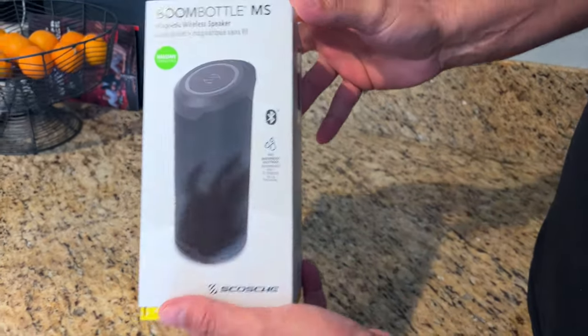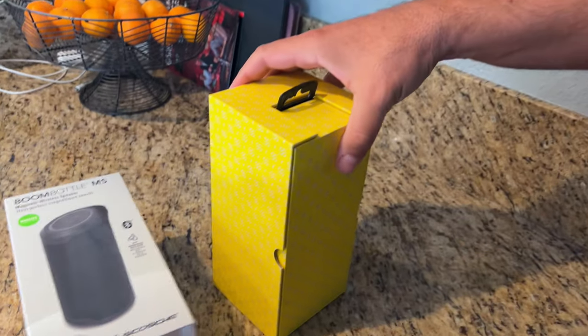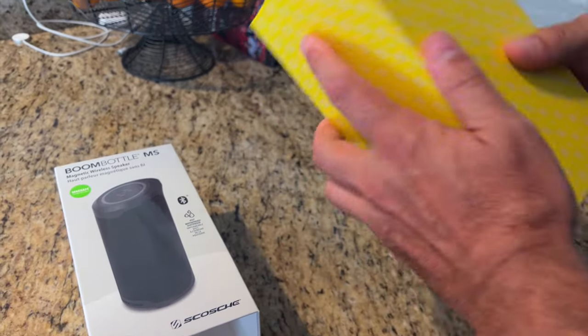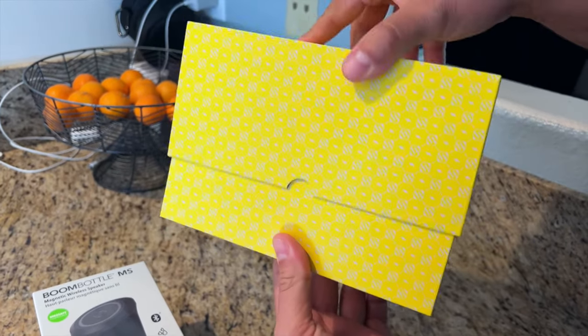This is the coolest wireless portable Bluetooth speaker I have ever seen. I am so impressed with this MS Boom Bottle from this awesome company, Skosh.